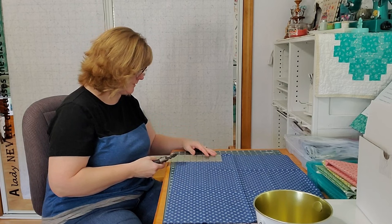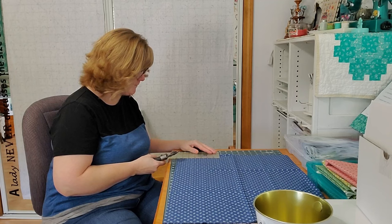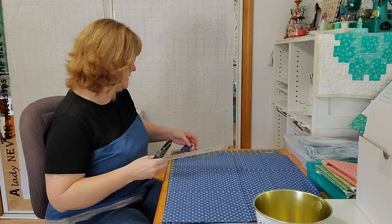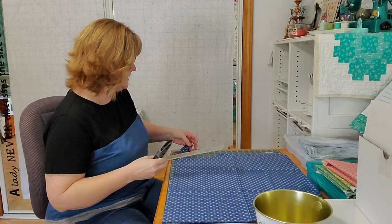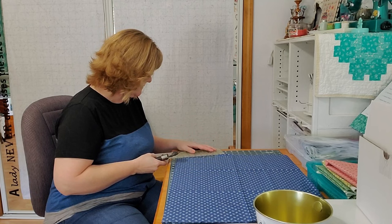The first cut is one and a quarter by five inches — this is for the straight bias tape for the pineapple house. I typically cut these a little longer, about an inch extra, so it's easier to run through my bias tape maker. So I'm cutting one and a quarter by six instead. Since this is on the pinked edge, I cut a little bigger because I don't want to try to run a pinked edge through my bias tape maker.